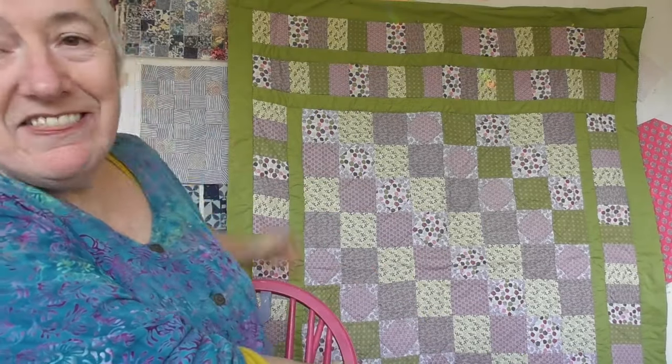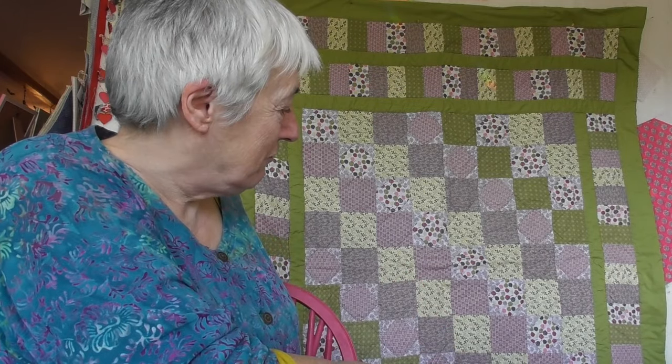I used a pattern called Trip Around the World, which is a block I'm going to show you how to make as part of this little chat. So I'm going to put the one I made for her out on the bed upstairs, because I've got another Trip Around the World quilt upstairs that I'll show you at the same time. Then we'll get on and make a Trip Around the World block — that'll be good fun. Okay, we'll do that then. I'll see you upstairs in a minute.